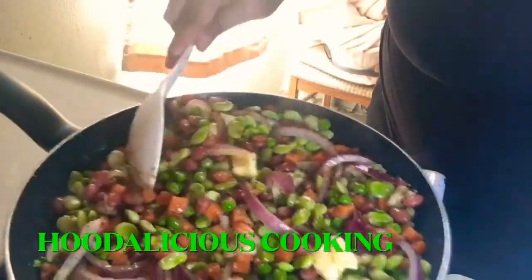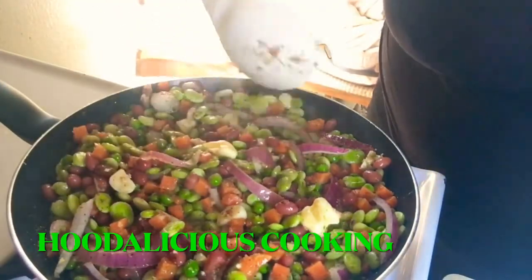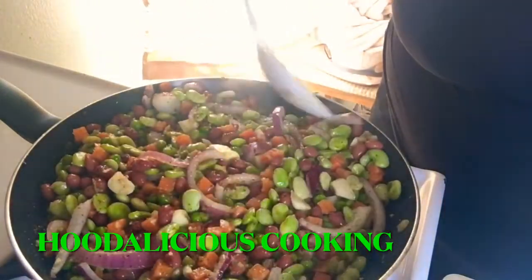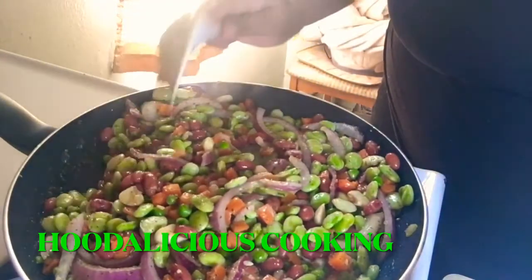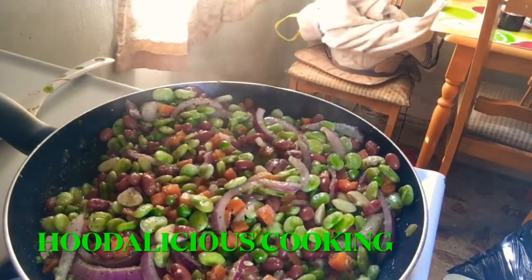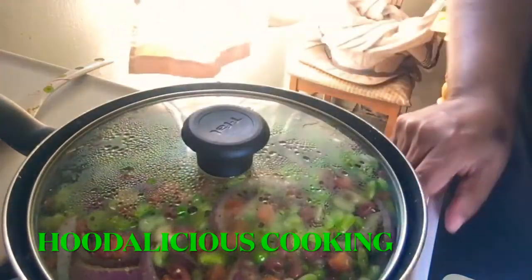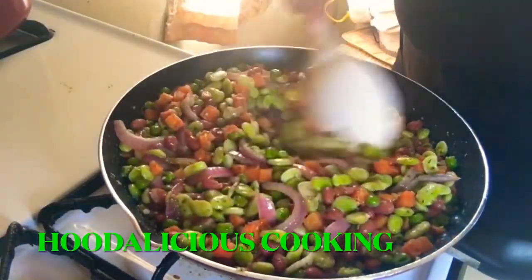Sorry for all the banging — I keep forgetting that I'm filming. You always want your vegetables to be nice and oily with butter and stuff. So we're going to put this on low simmer, put the top on, and let it simmer some more. So this is my stir fry vegetables — look how good this stir fry vegetables looks!